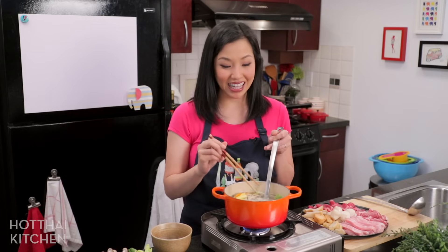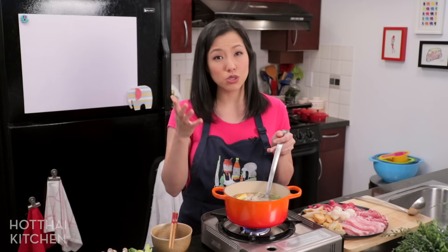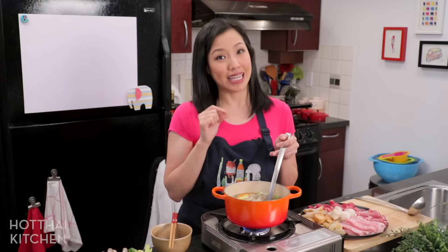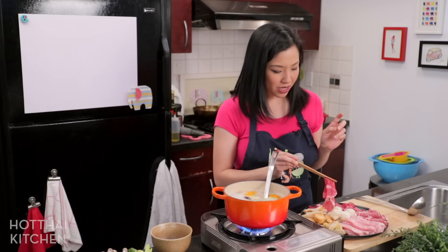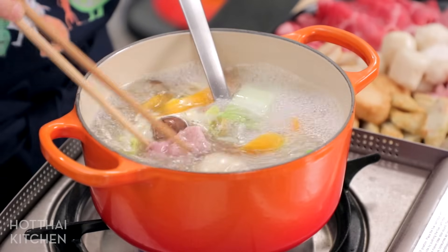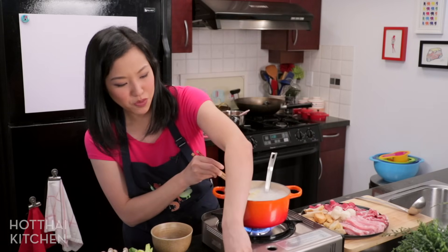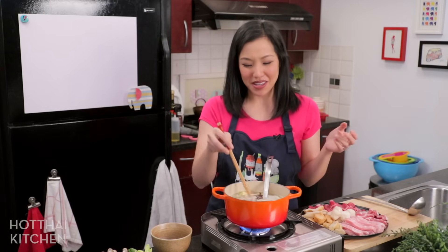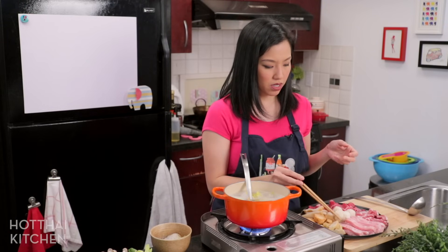Hot pot is actually one of the healthiest meals you can have. In Thailand, people who are on a diet enjoy a lot of hot pot — lots of vegetables, good protein, and glass noodles have a lower glycemic index compared to wheat noodles, rice noodles, or even white rice. For the meat, especially the super-thin slices, I literally just dip for about five to ten seconds until cooked, then take it out into my bowl. It's a pet peeve of mine when people throw in thin-sliced meat and let it sit for three minutes — it'll be totally overcooked.